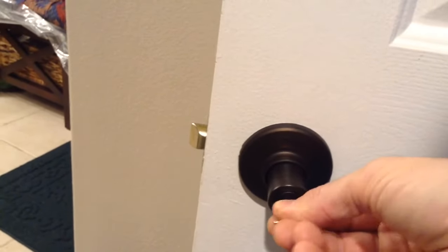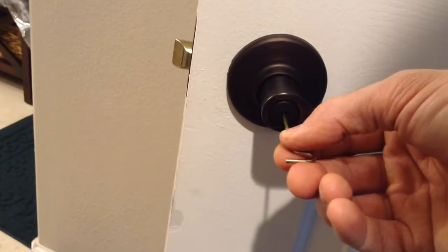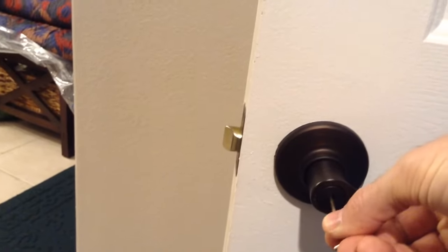Sometimes if you go off to the side, it's going to go in too far. You want to make sure you maintain it level. Press it in, and then rotate it slightly until it catches — and it's caught.